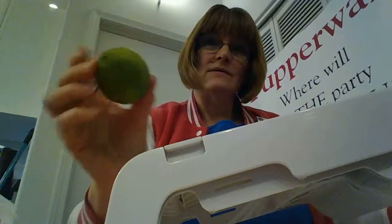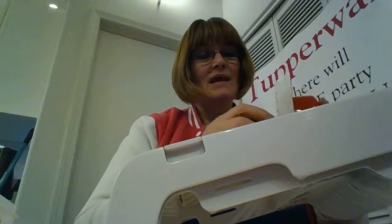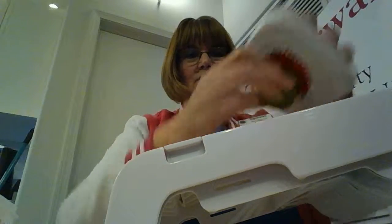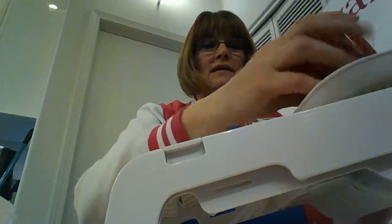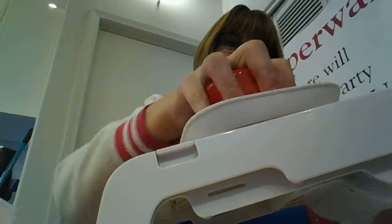I'm going to show you how to slice up a small lemon to put in some of my infused waters. You're going to use your food guide, put it down, get it nice and tight, then just slide it down and let it go through the blades. You're going to get nice thin slices.